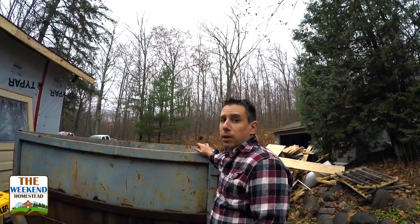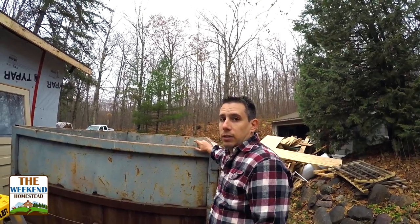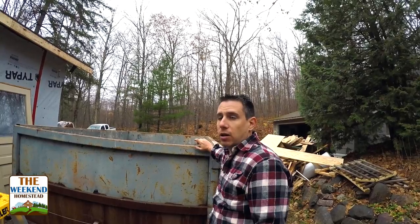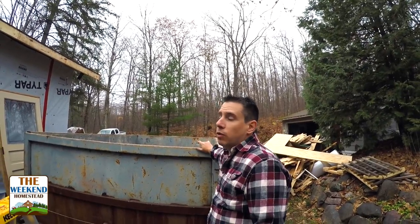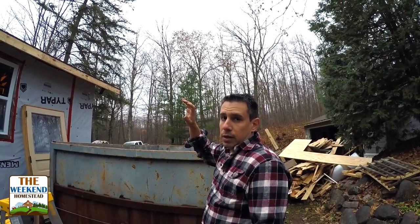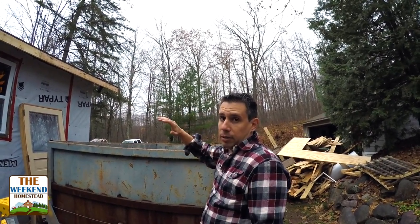What would this remodel project be without a dumpster? Got another one here — this one's for the roofing material. Starting this week, we're going to take the roof off the house, throw it in here, and install a new roof. That'll hopefully happen Monday, Tuesday, and Wednesday of this week, and then we'll be all finished with all of our plumbing that I'll show you on the inside and the other things that we've run through the attic. Really, once they put the shingles on, everything up there will be buttoned up.